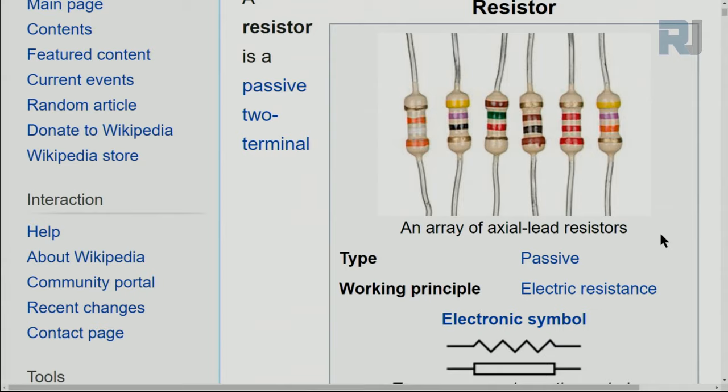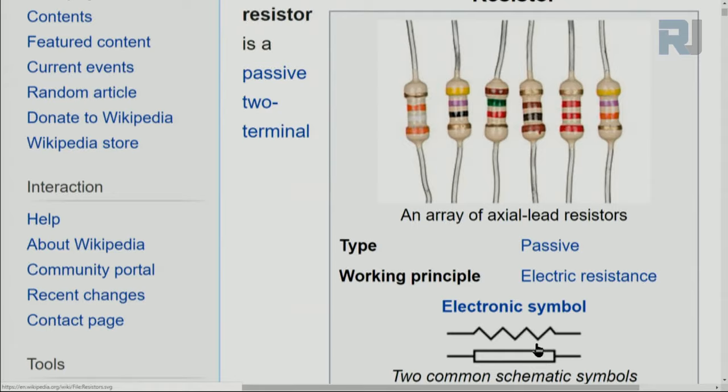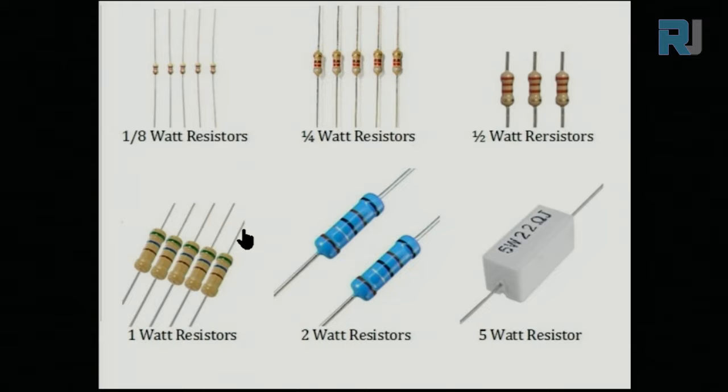What is a resistor? According to Wikipedia, a resistor is a passive two-terminal component that resists against current. It usually has four, sometimes five, color bands. It is shown with two symbols — one European and one American. Resistors come in different sizes: for example, one-eighth watt, quarter watt, and half watt.